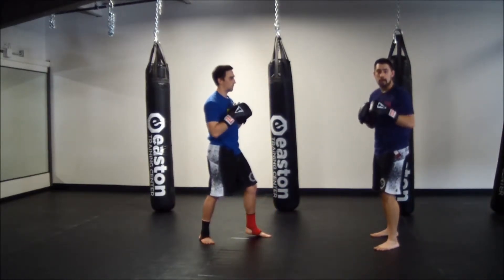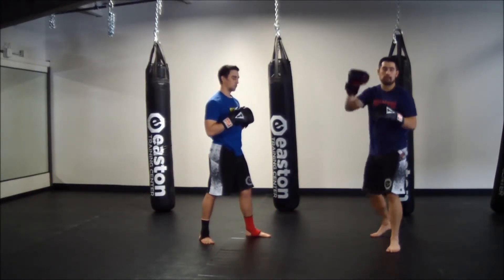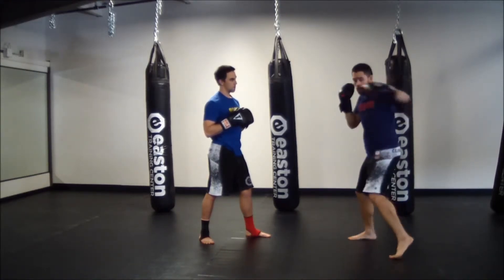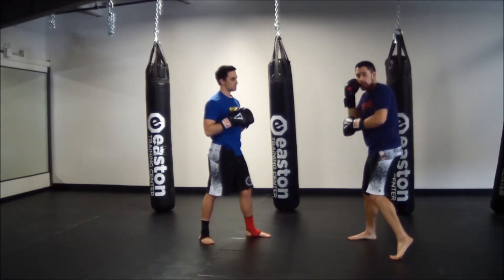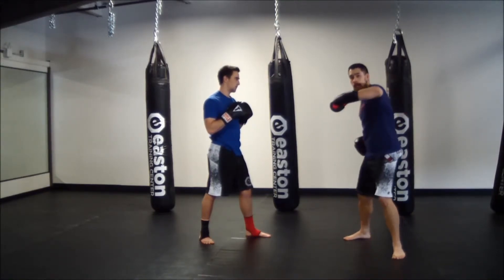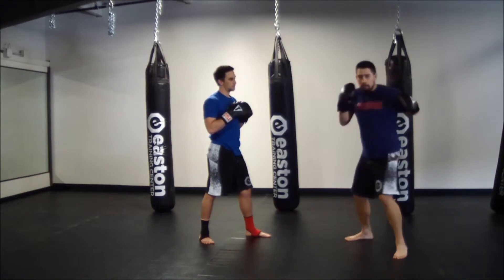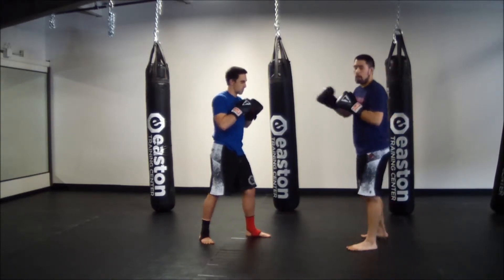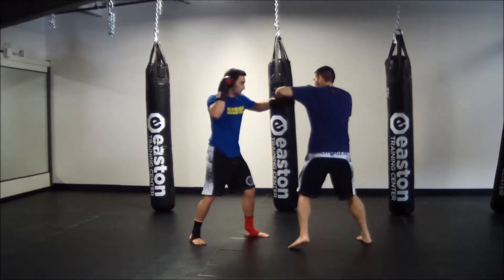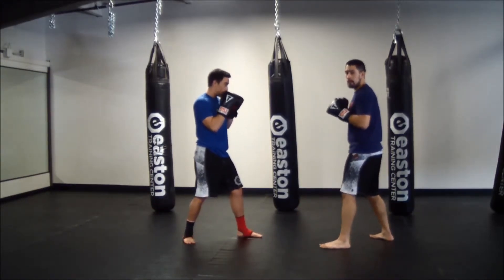Now we're just going to flip that combination over into cross-hook. We're going to lead with our right hand now. Hit the cross, as it comes back let the hook go, making sure my right hand comes back to my chin after the cross. Make sure we're not dropping our hand — after we throw a punch, every time it comes right back to our chin. My partner holds the same way, then I do the same for him — cross-hook.